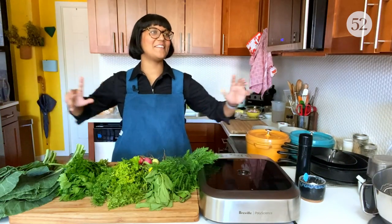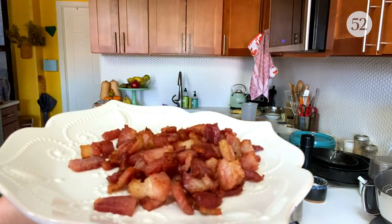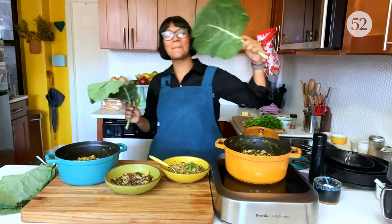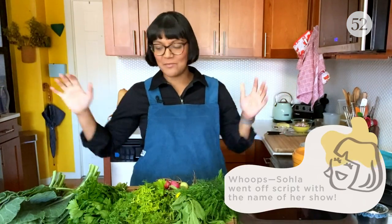I'm having a weird energy today but we're gonna figure this out. Welcome back to Sola Goes Off Script.